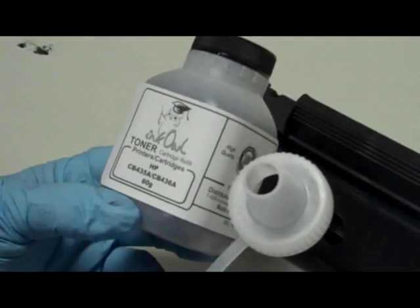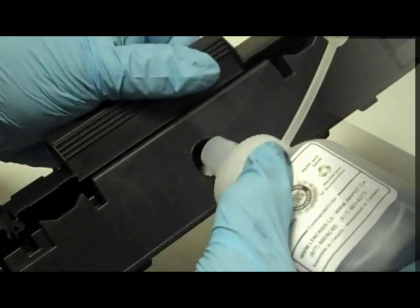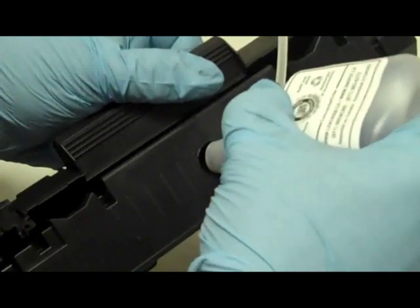Here is a bottle of Inkowl's high quality HP 35A, 36A toner. Step 3: pour the whole bottle right into the cartridge.